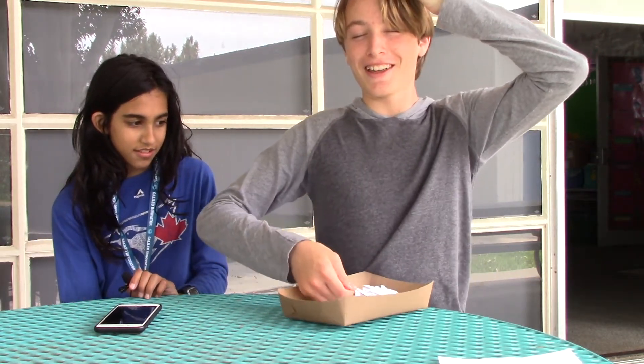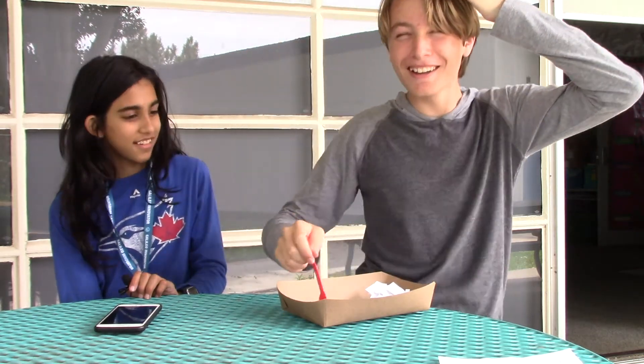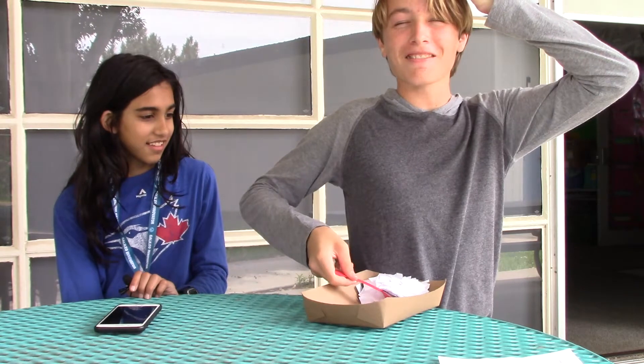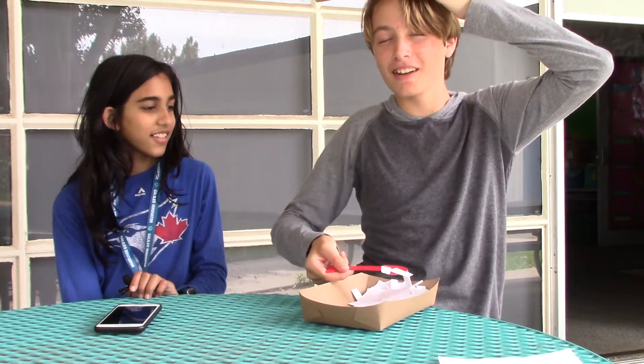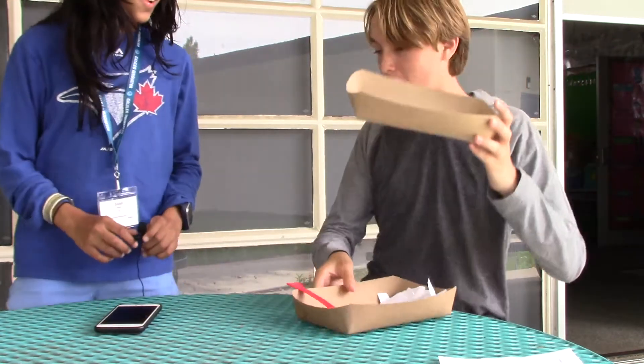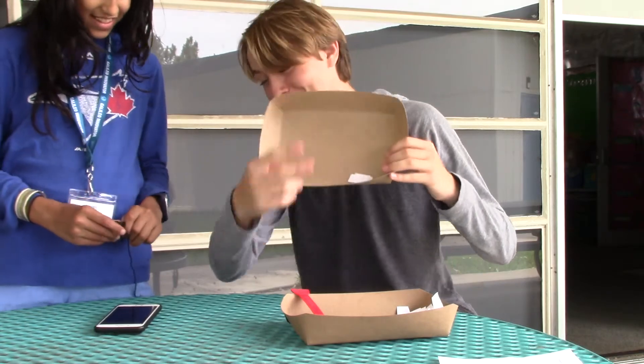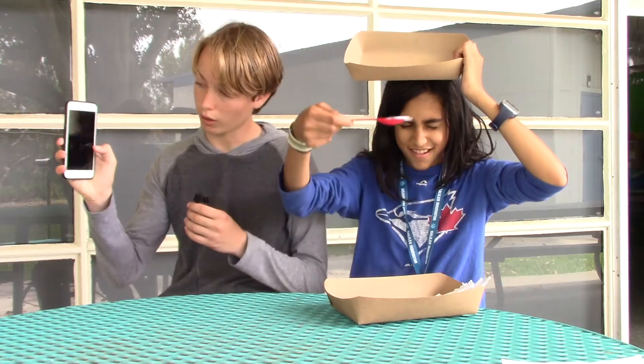Let's try to pick up this paper. Whoa, that's so hard, this is crazy! Okay, I think I'm pretty close. Time is done — let's see how many I got. Hey, I got two pieces!